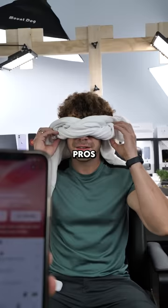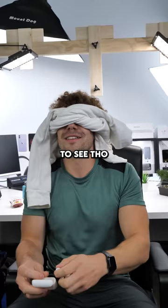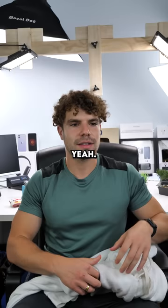Yeah, no, these are fake. These are the fakes. I'm still not allowed to see though. Yeah, so you were right — the first ones I gave you were the fake ones. I knew it.